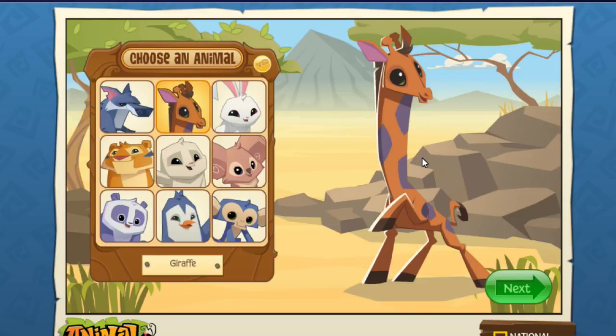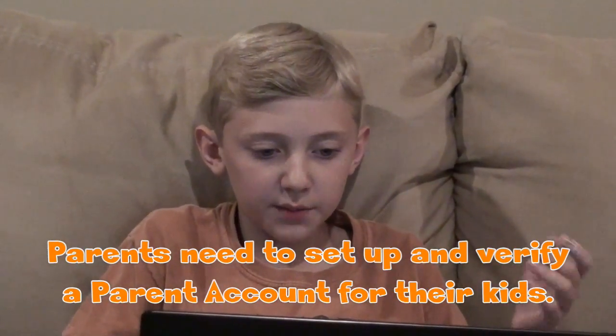Okay guys, so I am on the Animal Jam website. I'm going to sort of play along to see if I get a chance to plug in the codes. Right now it's saying to choose an animal. The penguin is so cute — I'm gonna do the penguin. Okay guys, I've got my game all set up. I needed help from my mom to get it set up with my username and all that.